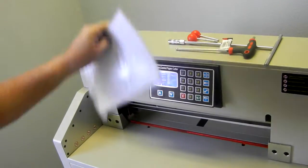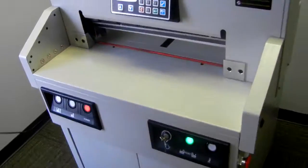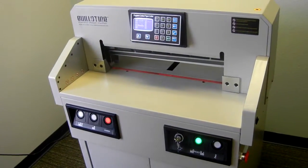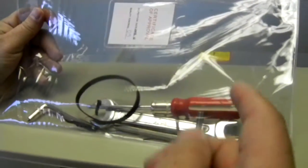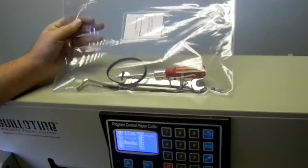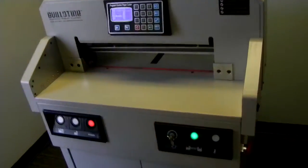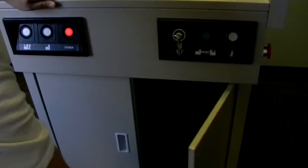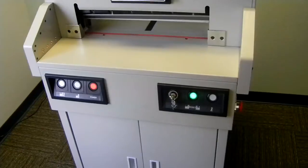It also comes with an operation manual with each cutter. It comes with some hex wrenches, a regular wrench, and a screwdriver for any regular maintenance you might need to do. It also comes with this stand, which has nice storage space where you can store different things.